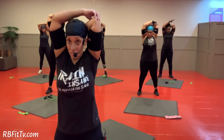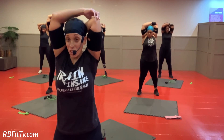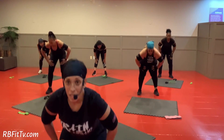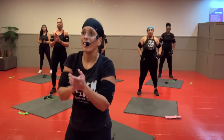Switch arms. Good. Give me a deep breath. Inhale, please. Exhale out. Flat back down. And a cast stretch up. Thank you so much. Have a blessed day. Thank you.